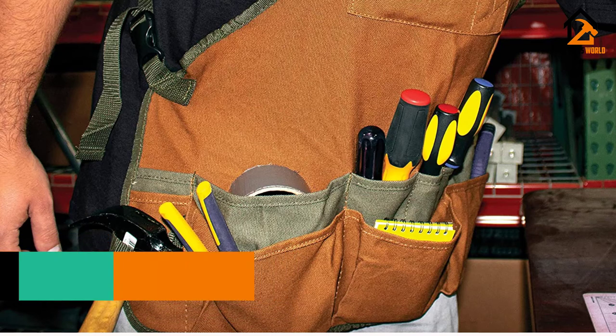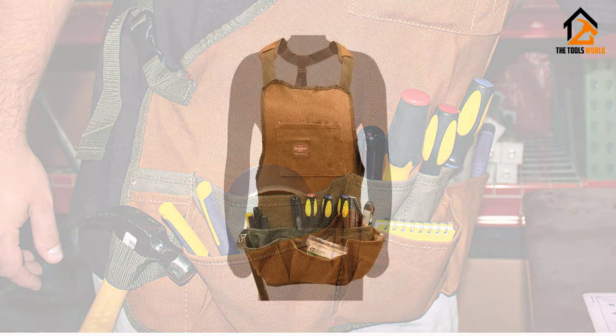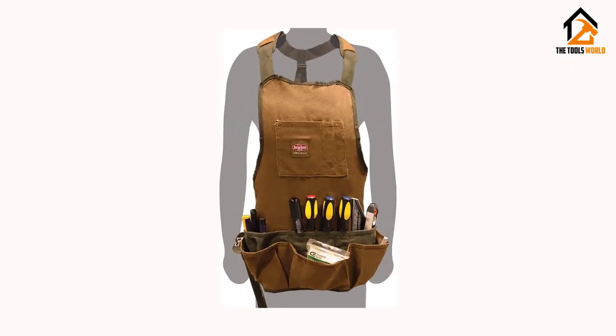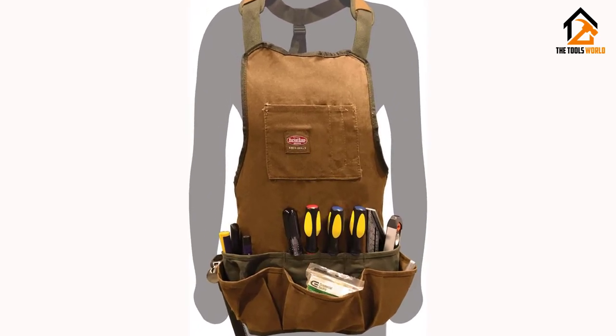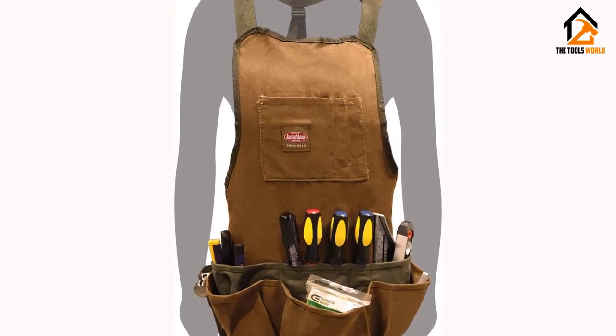In general, users have a favorable opinion of the Bucket Boss Duckwear Apron and they state that it is perfect for light daily use, easily adjusted and has sensibly sized pockets. Many buyers share that they like the lighter weight canvas because it is not too stiff. They add that the padded shoulders are a plus, making it comfortable to wear even when loaded with tools.